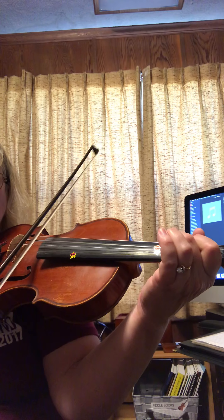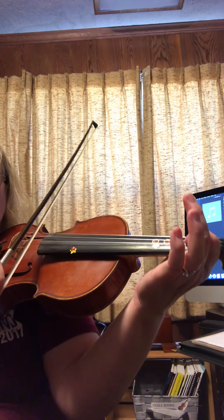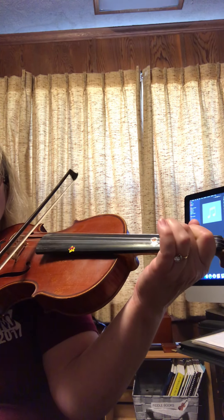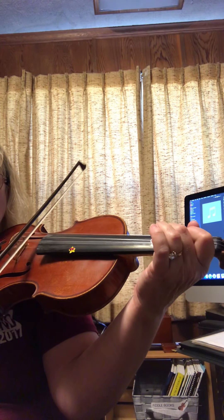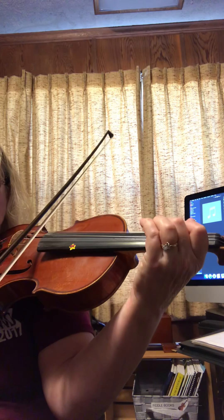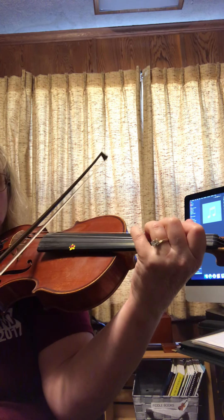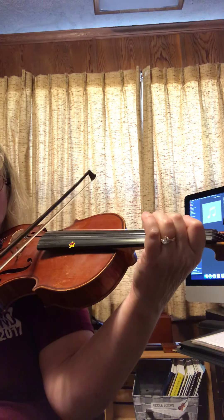D, D, 1, 2, 1, D, 1, 2, D, 1, 2, 3, 2, D. 1, 2, 3, 2, 1, D, 1, 4, 2, 2, 3, 4, 4, 4, 3, 2, 1.